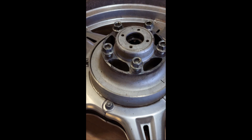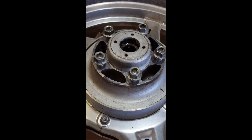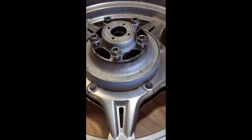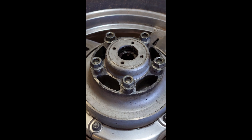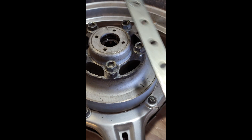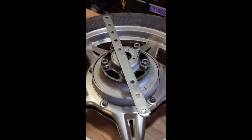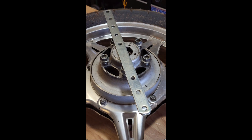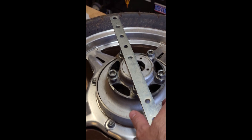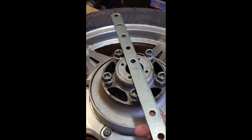Hello everybody, this is Garrett. Today I'm going to take that bearing retainer out, but in the process I need to make a tool. I was talking to my older brother and he didn't have a tool, but he did have this piece of metal — if it looks familiar, you've all seen it, it goes on a garage door opener. He had it sitting around because it's a good piece of steel.